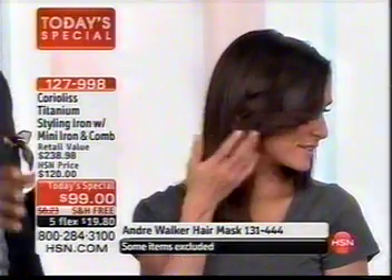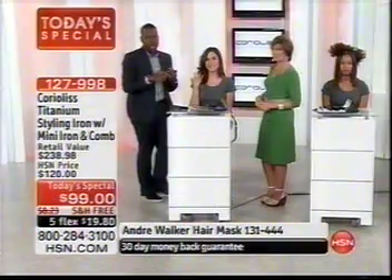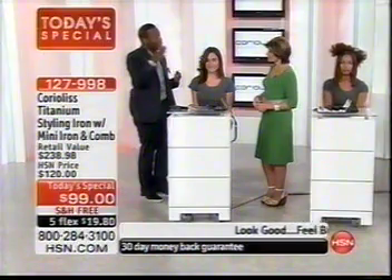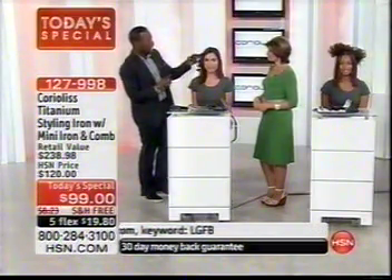You don't want a flat iron that just turns on and goes to one fixed heat — you want an iron where you can design the heat setting for your texture and type. If you have fine, relaxed, or color-treated hair you want to turn the volume down a little bit. A titanium iron is great for your hair — it keeps it healthy and keeps the hair on your head.